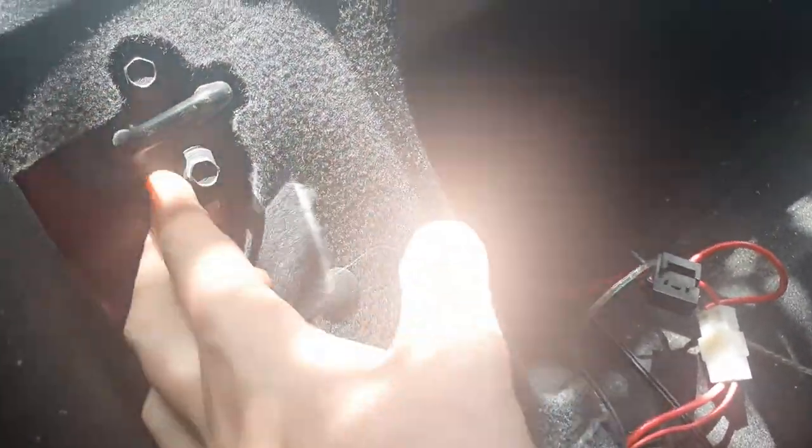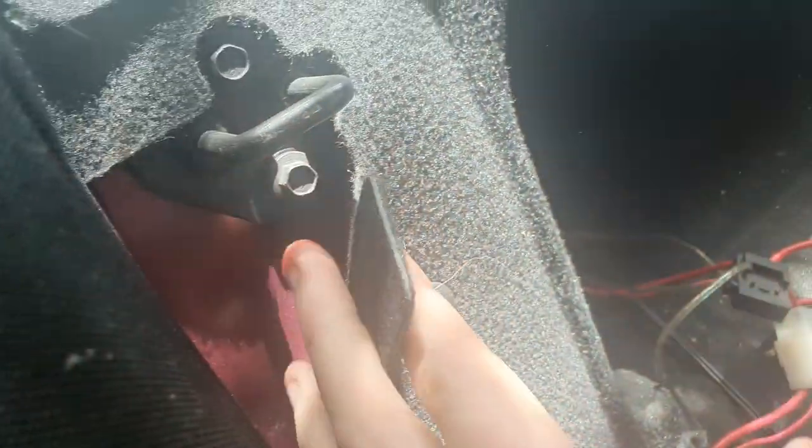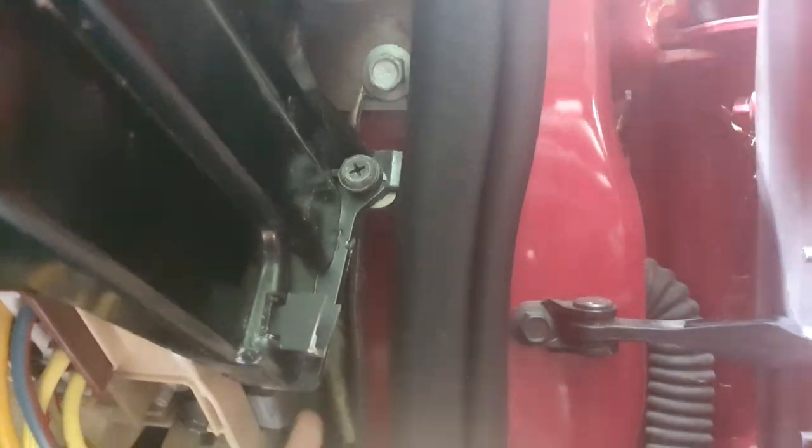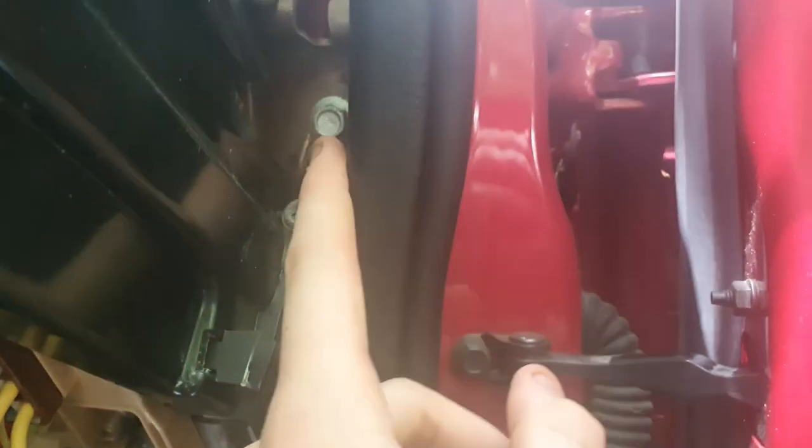For the grounding line, generally you want to find a bolt to the chassis where you can attach the wire. I tried to do it at the back of the car but that didn't work for me personally, so I actually sent this one back up front. If you pop out this panel here — there we are — this bolt here is pretty close to the battery line, and that's where I've run my grounding wire. I've tucked it along the same lines as the power and it's worked excellent.